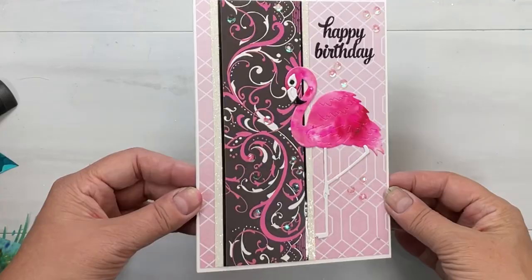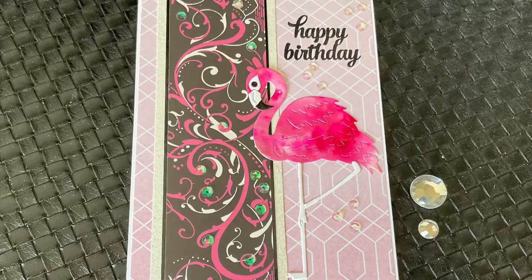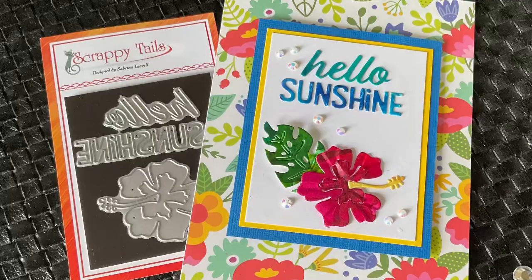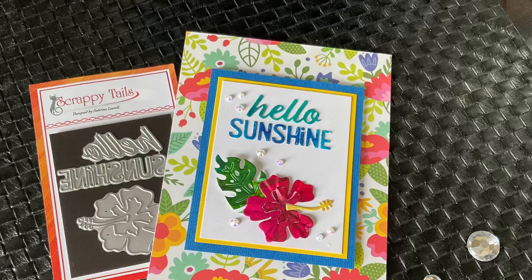This is a really simple flamingo — none of the extra feathers, no color on the legs or anything like that. Now, if you haven't subscribed yet, I sure would love it if you would. Oh, here's our freebie for the month — isn't that cool? Hello Sunshine and that gorgeous hibiscus. Do leave me a comment, all the links will be below, thank you so much for using my affiliate links, and I would love it if you'd give me a thumbs up. Thanks so much — have an awesome day, bye!